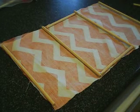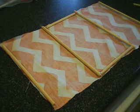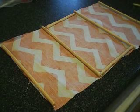Hey guys, and today's video is going to be on a DIY hamster hammock slash bed thingy that hangs from the top of the cage.